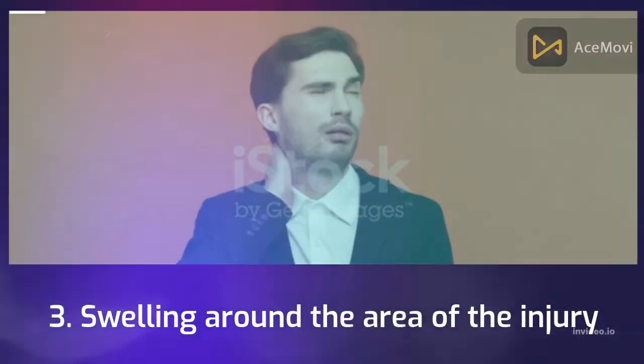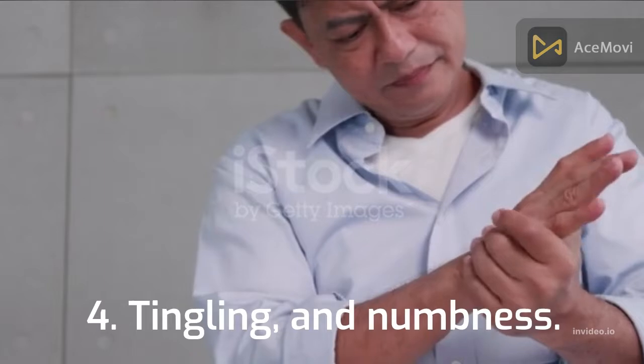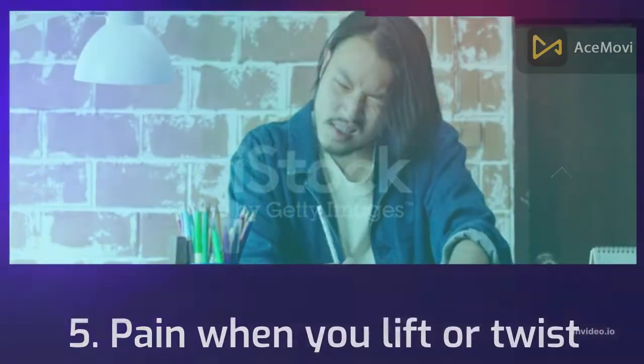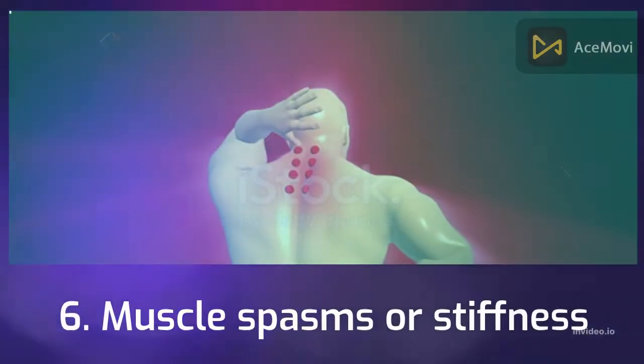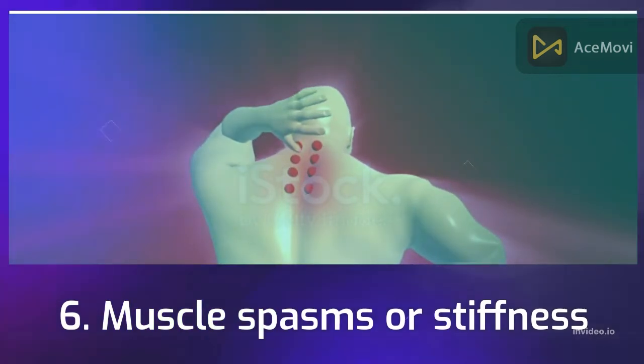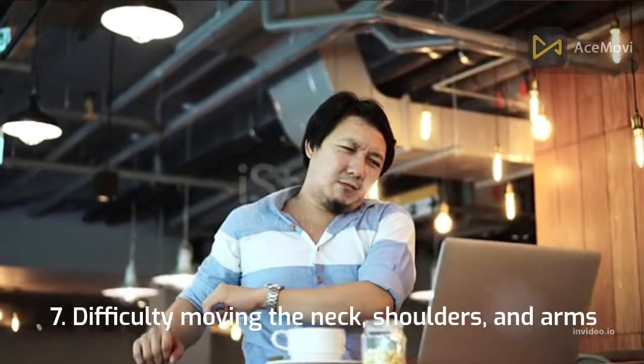3. Swelling around the area of the injury. 4. Tingling and numbness. 5. Pain when you lift or twist. 6. Muscle spasms or stiffness. 7. Difficulty moving the neck, shoulders, and arms.